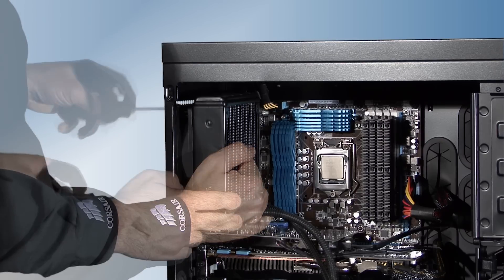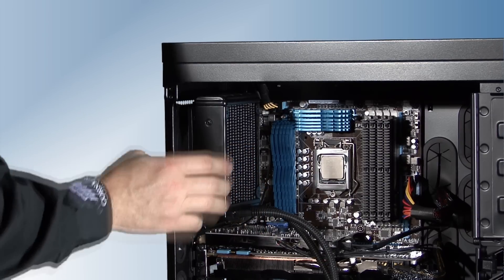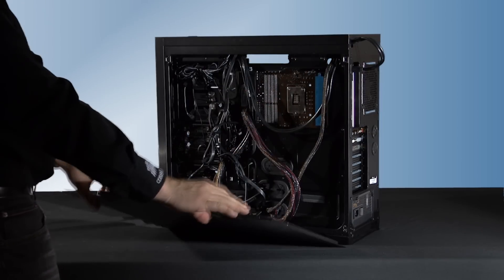To allow a little more room to install the cooling unit to the CPU, I'm not attaching the second fan for the moment. The 650D, like all Corsair cases, allows easy access to the CPU back plate on the back of the motherboard.